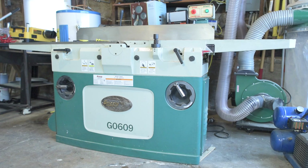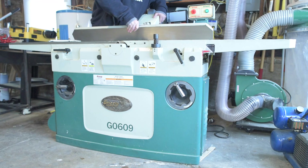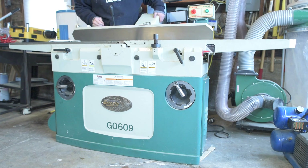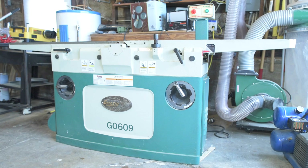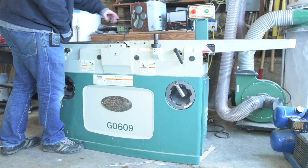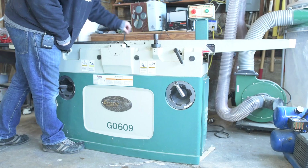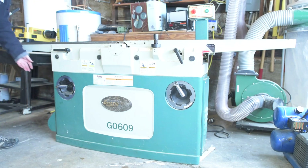Step three: remove the lock nut securing the fence carriage and remove the fence assembly. Step four: remove the fence bracket, then remove both side access panels. I'm going to take that to mean this is the fence bracket and the side access panels are here and here.